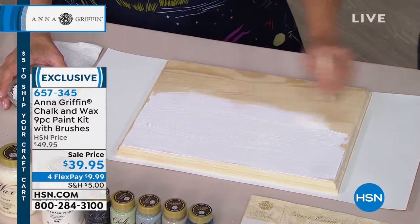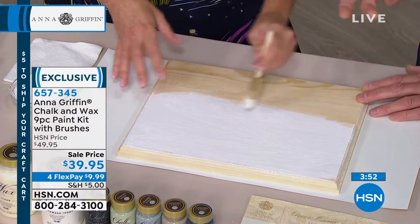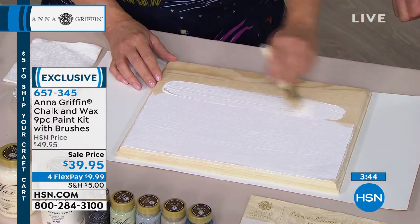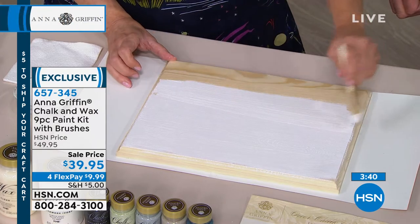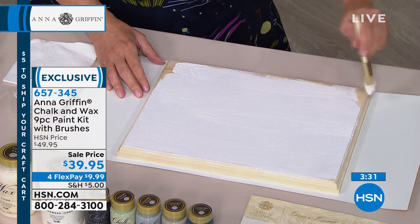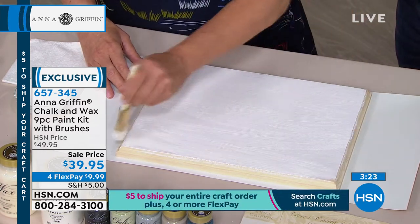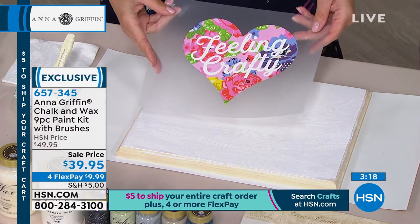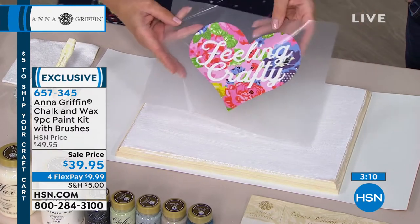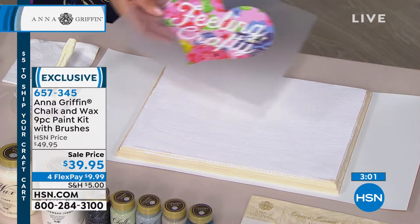I have this raw wood surface — no prep needed. Look at how creamy and thick and rich the finish is. One coat and it coats the project completely — no need to go back over with multiple coats — and it dries quickly. I'm going to iron on one of our new Anna Griffin iron-on designs with my EasyPress 2. Normally you let it dry, heat the surface with the EasyPress, and then transfer whatever design you want.